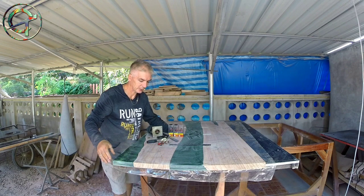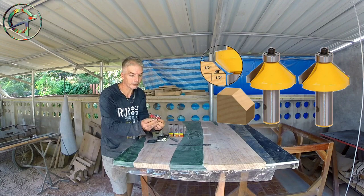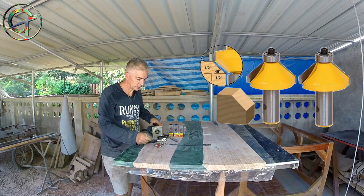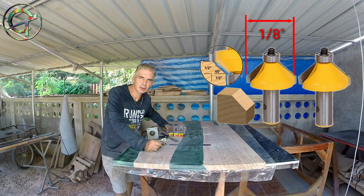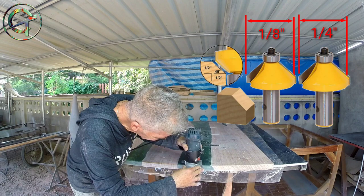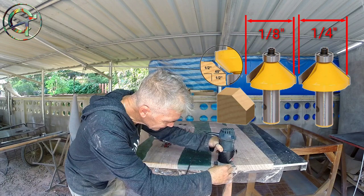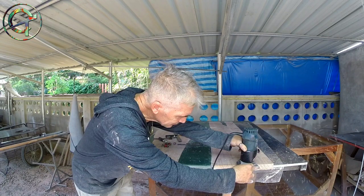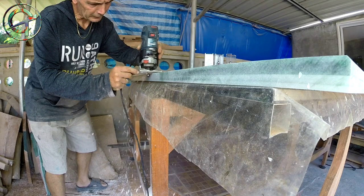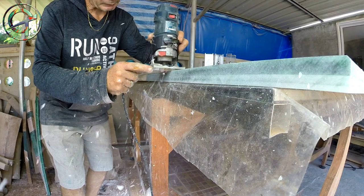Let's do routing now. I'm going to refine the table edges with a 45-degree chamfer router bit with bearing below the blade. To achieve a clean, tear-out-free cut — especially on the epoxy parts — I'm going to route in two passes: the first with a one-eighth-inch chamfer bit, then the second pass with a larger bit of one-quarter-inch. Removing little material at once is the proper way to achieve a clean, tear-out-free cut — this is why I always implement this fundamental routing rule.